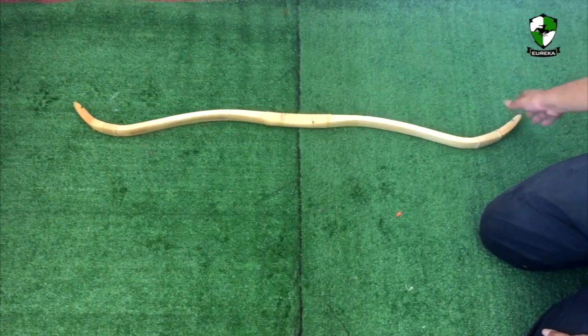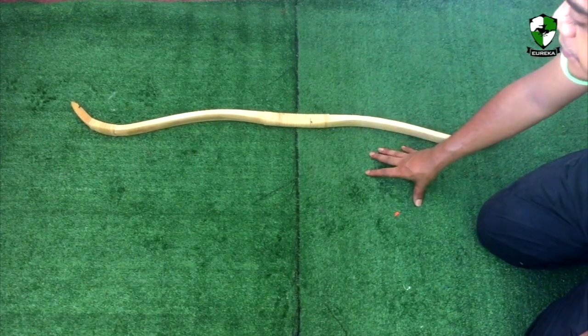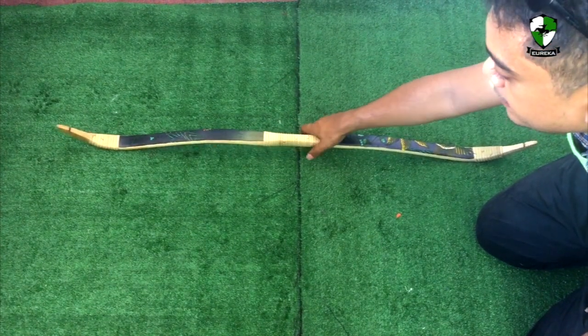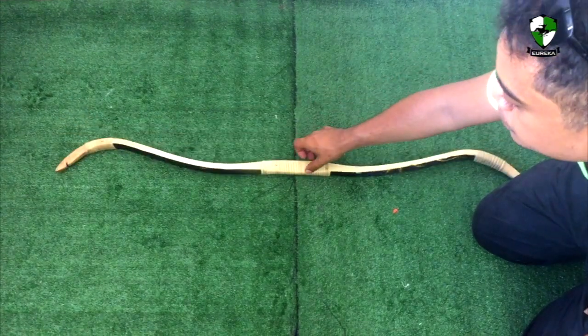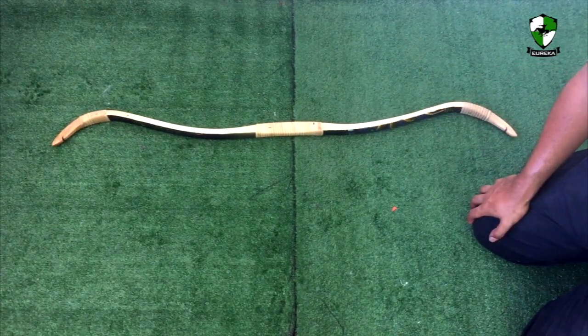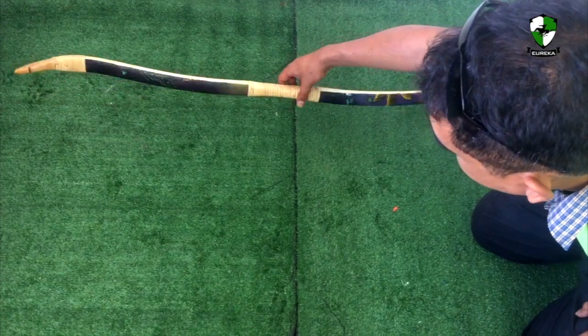So that's how you should take care of the Manau Ratan bow. And when you're shooting the bow, do not anchor for too long. Approximately 3 to 4 seconds is fine, but up to 15 seconds is a bit too long — the bow may actually take some set while drawing. It is designed to be shot quickly and rapidly.